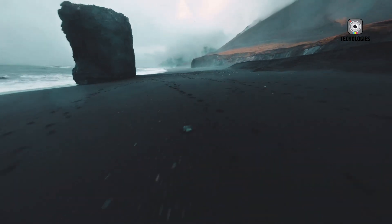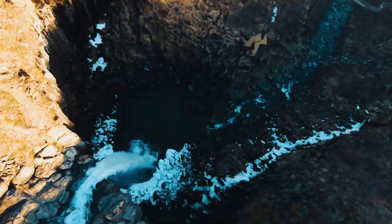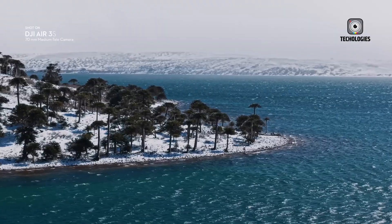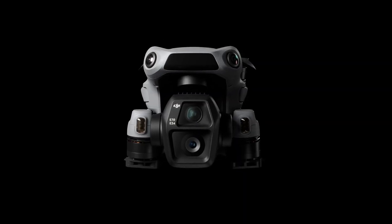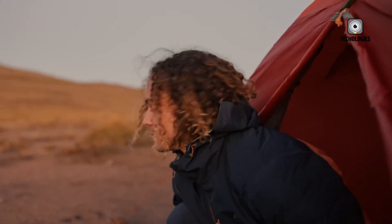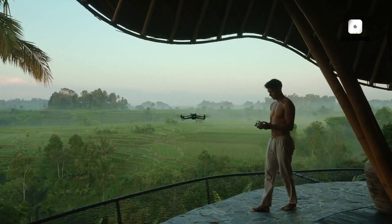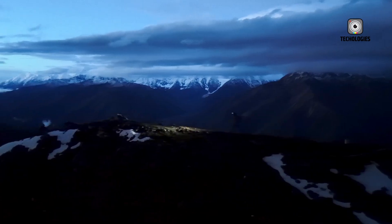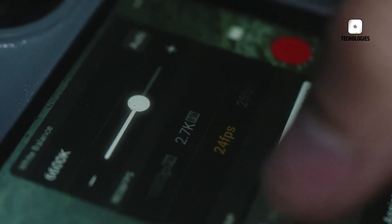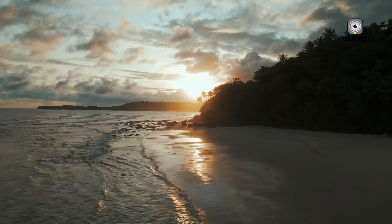Now, attention is shifting toward its successor, the DJI Air 4. Leaks and insider reports suggest that this drone won't radically reinvent the formula but will instead refine it, building on what already worked so well with the Air 3. What we've heard so far paints a picture of a drone that takes all the strengths of its predecessor and pushes them further — better imaging, longer flight times, more advanced obstacle sensing, and a refined body design that makes it feel more stable and professional.